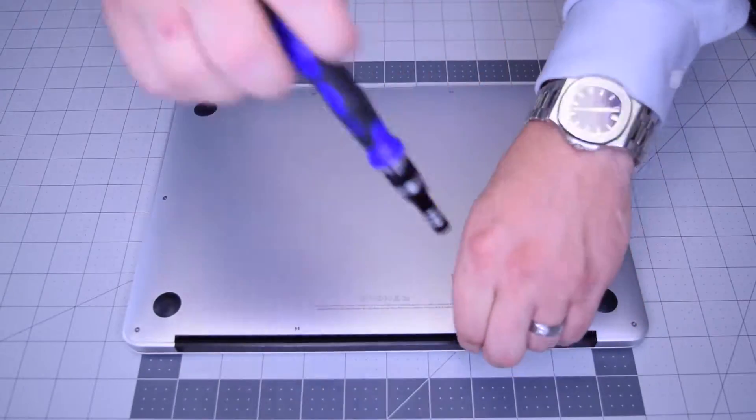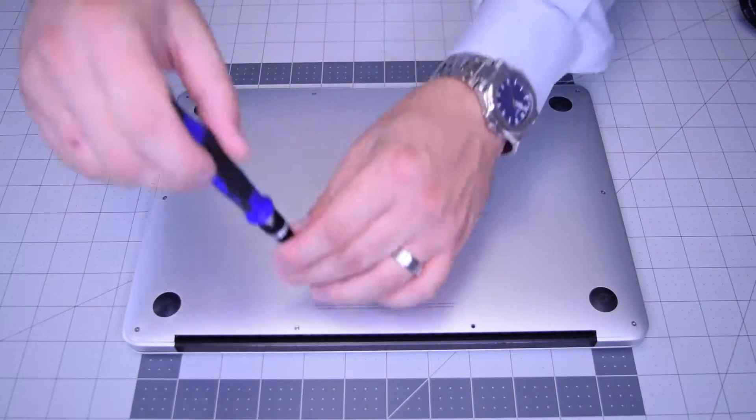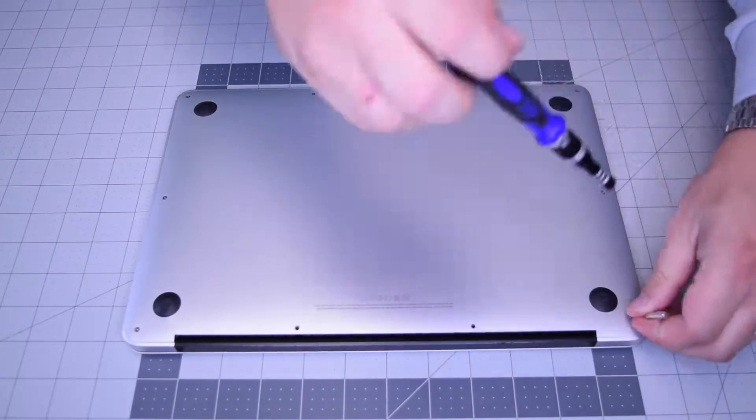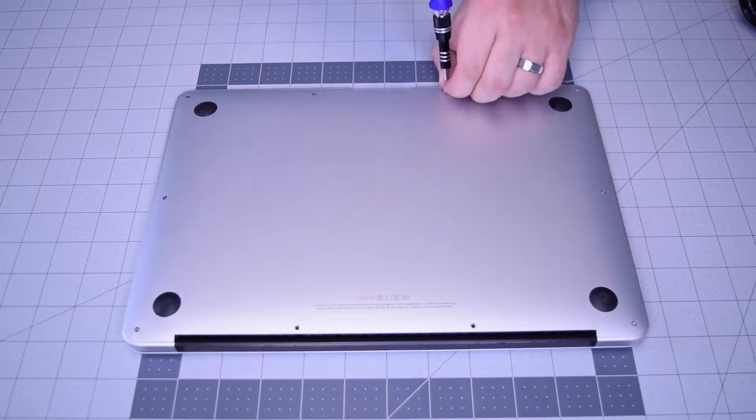There are 10 screws in total — these two that are slightly longer are in the center top, and then the eight going around the contour that are slightly shorter. Go ahead and remove those eight next.